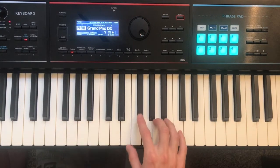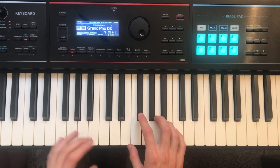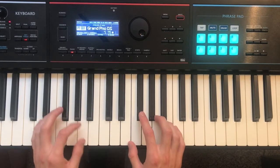Alright, this is the tutorial to Taylor Swift's song The Lakes, from her album Folklore. I'm going to play through it for you, and then we will go through it together.